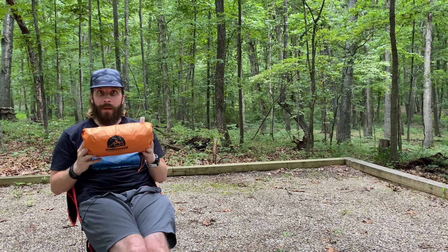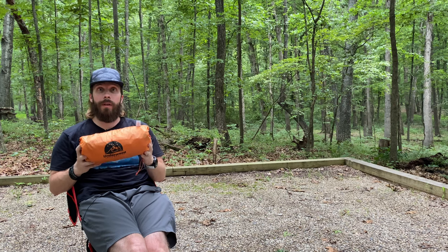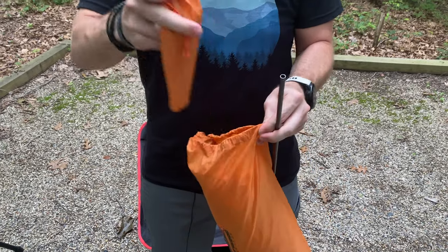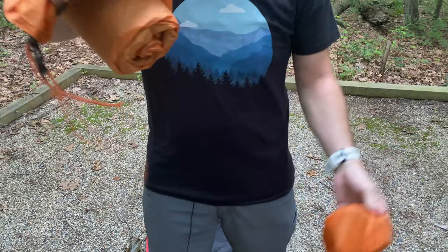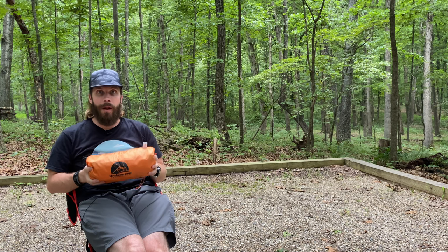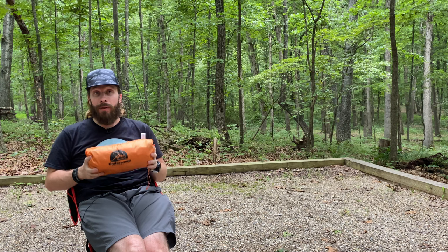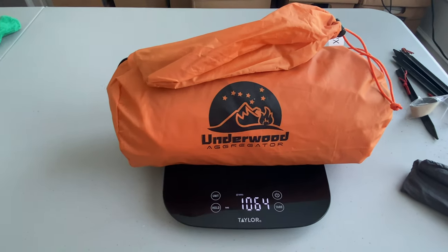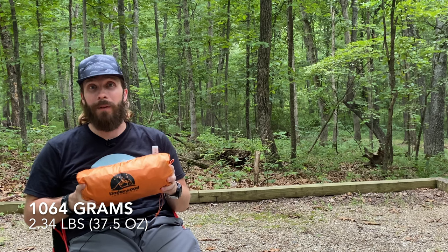You can pick this tent up off of Amazon for $50. The list price is $60, but it seems like one of the colors is usually on sale for just $50. What you get is a storage sack, the tent of course, 10 aluminum shepherd hook stakes, one post to open a ventilation area, as well as some guy lines. It is a single wall tent made from 210T polyester, so it's fairly thick and durable, and it has a polyurethane coating that should make it waterproof. The weight is listed as two and a half pounds. When I put it on my own scale, it comes in at 1064 grams, which is only 2.34 pounds, or about 37 ounces. That is pretty light for a $50 tent.